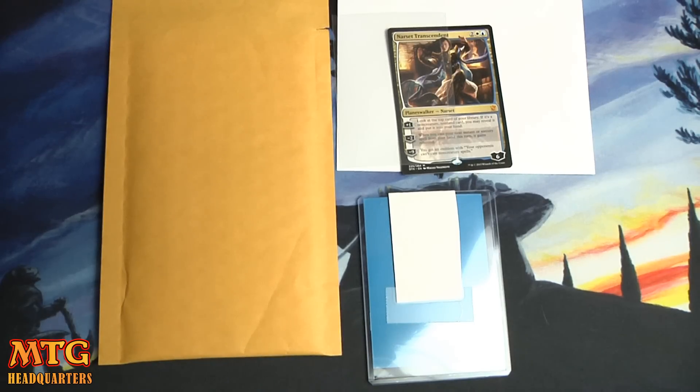What's up everyone, Jeremy here from MTG Headquarters. I'm going to do a little tutorial-type video. A lot of people are asking, especially now that I'm on Puka Trade — link will be in the description below — how do they ship international? A lot of people are really worked up about sending internationally.